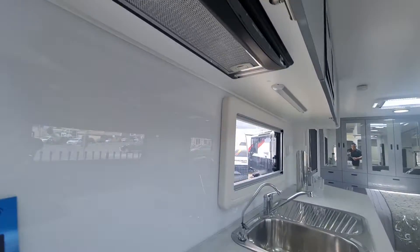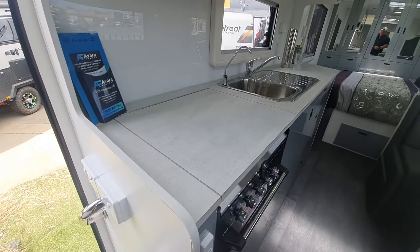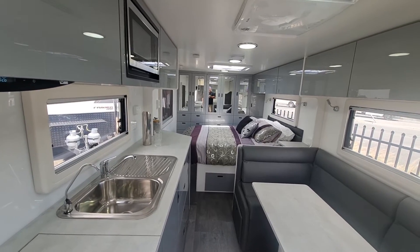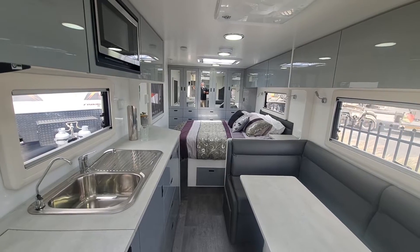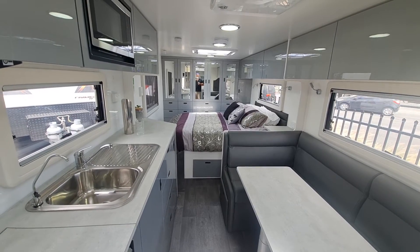So yeah, the Whitsunday 216 XE — as I said, semi off-road. Beautiful van, definitely available. Pick up later this year. Have a good day, guys.